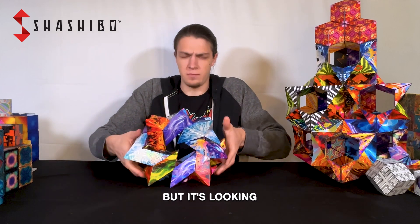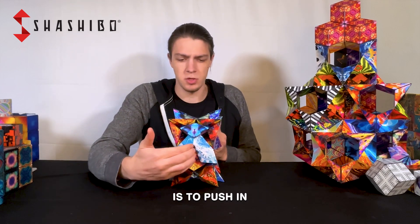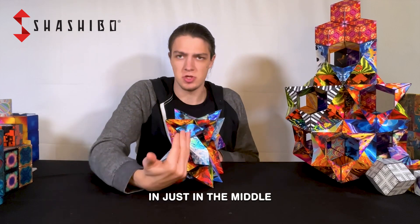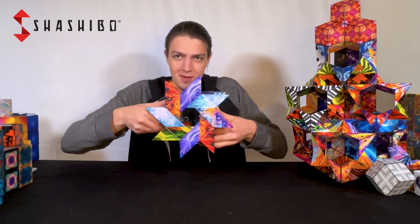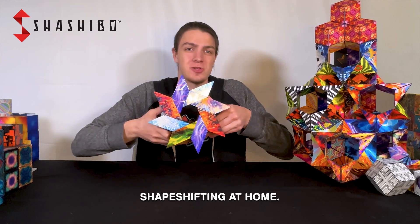It's looking pretty loose, so the trick here is to push in not on the whole side — because that'll keep it in this shape — but we want to push in just in the middle, in that crease right there. If we push in right there, we should have our wheel. Hope that helps guys, have fun shape shifting at home!